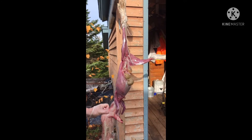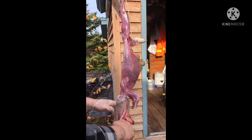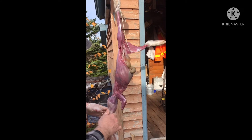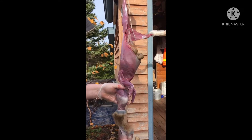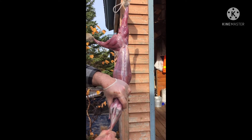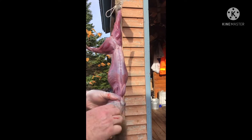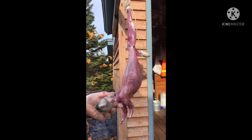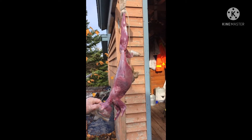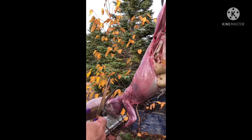See, all that's left now is the head, right? I think maybe I should have cut his ears off first — just cut his ears off.